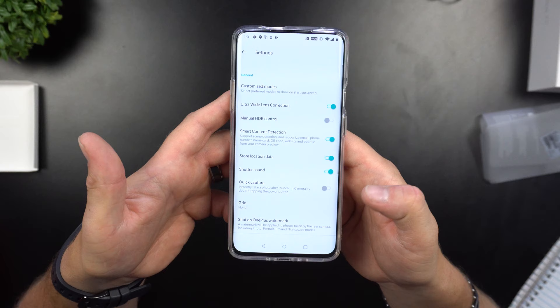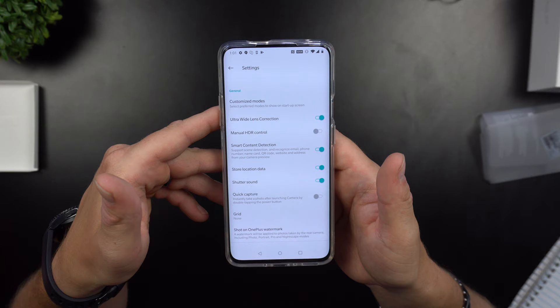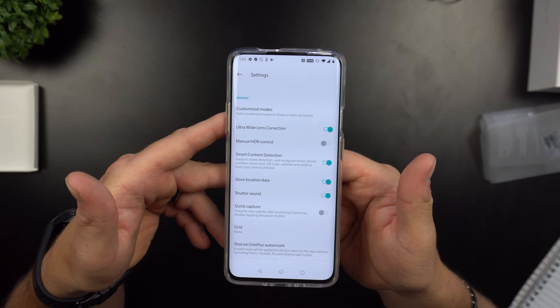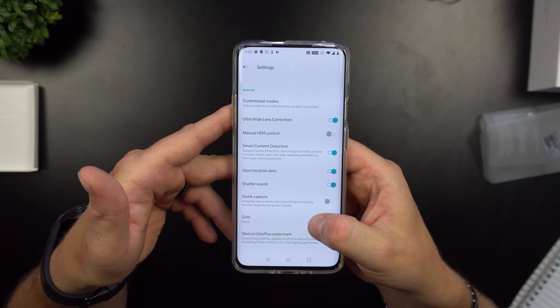In settings you can customize modes including ultra-wide lens correction to avoid that fishbowl effect in the corners, manually control HDR, enable smart content and scene detection, and even recognize email, phone number, credit card, QR code, website, and address from your camera preview — which is pretty sick. You also have store location data, shutter sound, and quick capture: double-tap the power button to instantly take a photo.